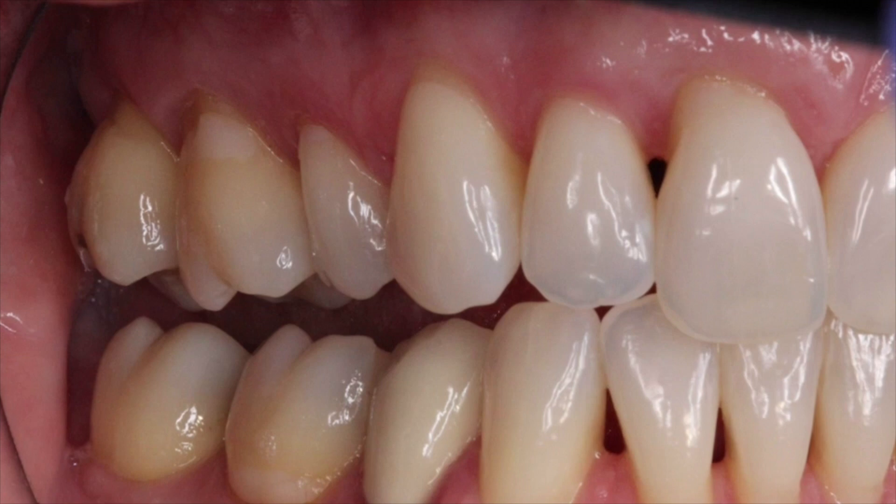And when you've got black triangles or spaces between the teeth, they're very, very hard to correct. Because at that point, there's usually no bone in those areas, and so there's no blood supply to nourish the tissue that we try to bring up to cover the roots and fill the spaces as much as possible.